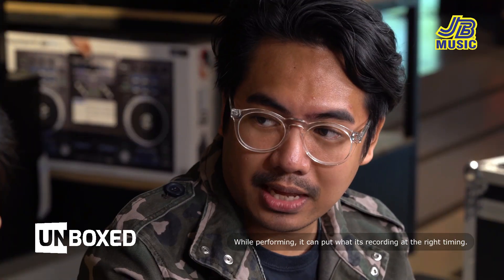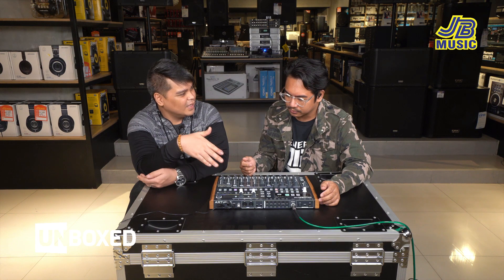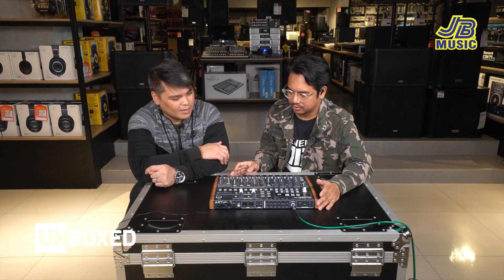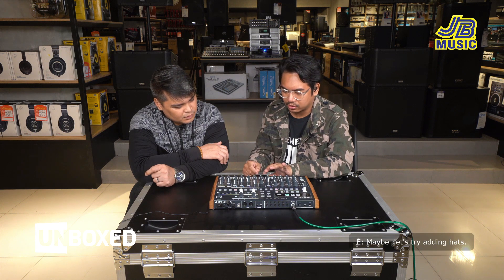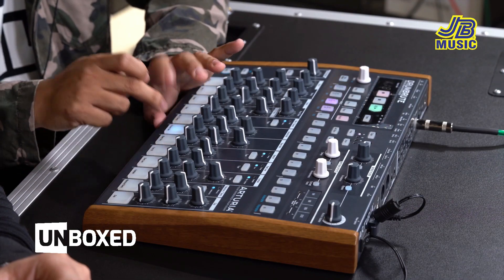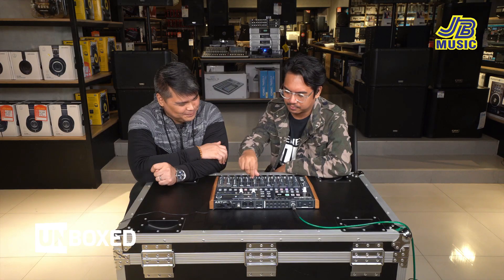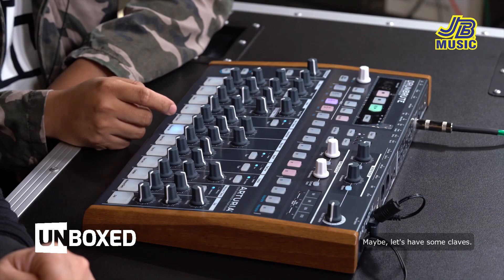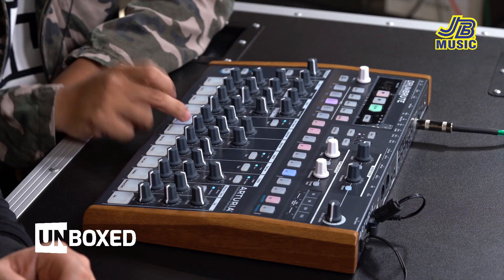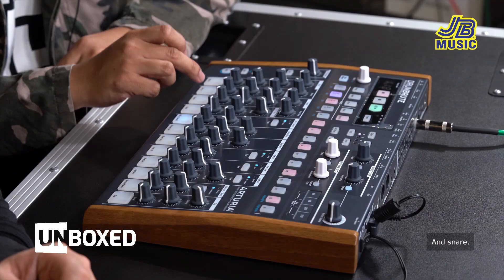Kapag nag-record ka using the record button, minsan nawawala yung timing. Meron syang feature na auto-quantize — while performing, yung nare-record niya nalalagay niya sa tamang timing. So in a way user-friendly kasi you don't need to play it perfectly — tumutulong yung technology natin. Segura mag-add tayo ng hats. Maybe let's add some clave and snare.